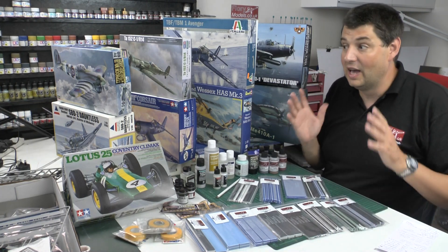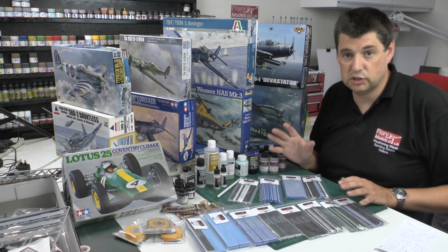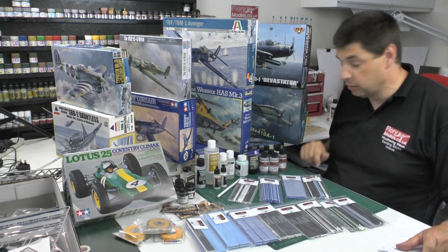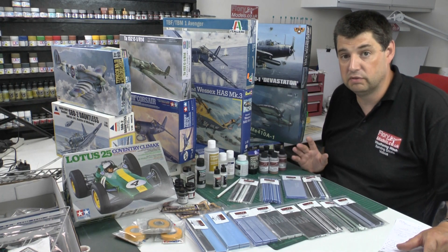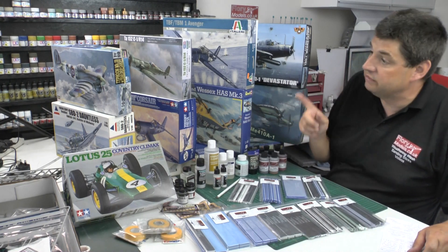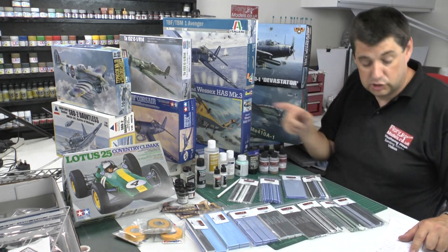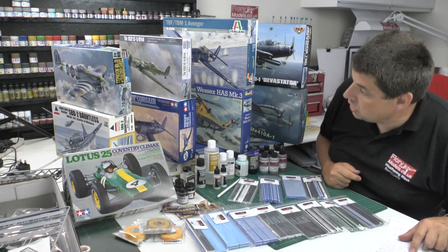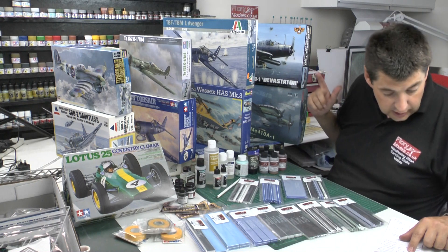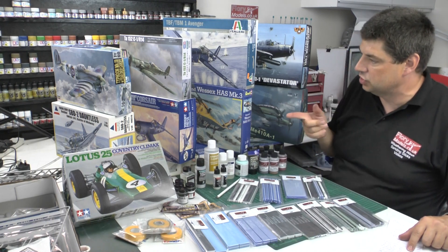I'm going to give you a run through of what's up for grabs - I may add bits and pieces over the next few weeks as well, so it will grow. We've got the Revell 1/32nd new tool Spitfire that I reviewed only a couple of weeks ago, the Revell Wessex helicopter 1/48, the Hasegawa 1/48 Typhoon which was donated, the Tamiya Corsair - the motorized one, also a donation - and the Accurate Miniatures Dauntless.